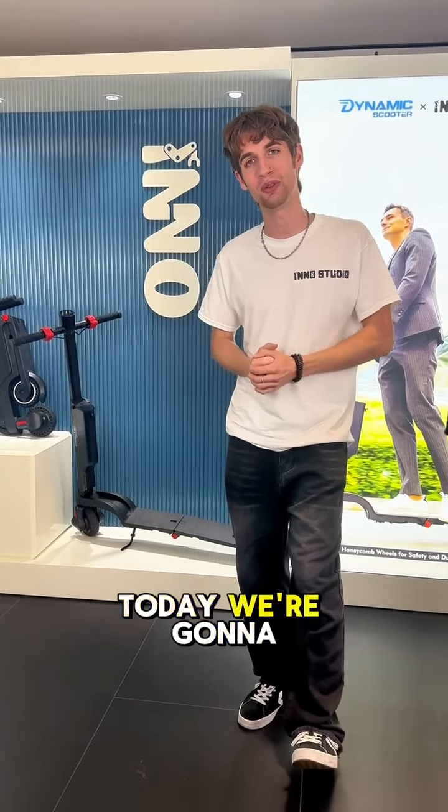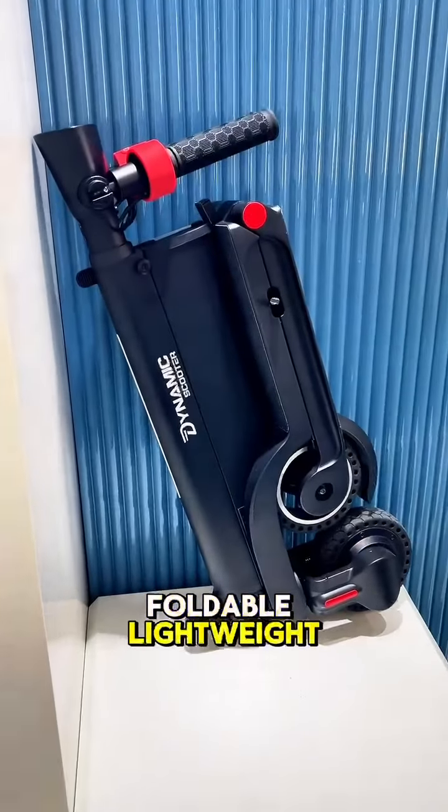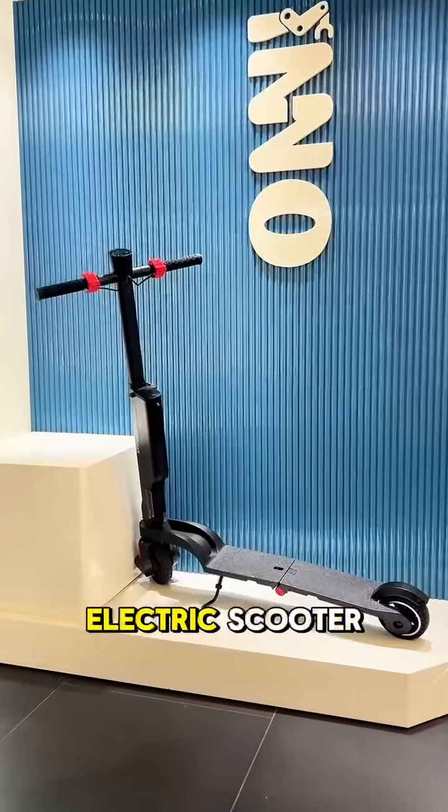Hey, welcome to Inno Studio. Today we're going to take a look at the Dynamic Scooter Model B. It's a foldable, lightweight, and extremely portable electric scooter.